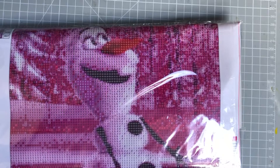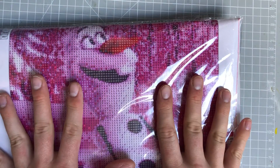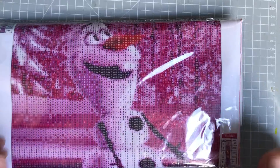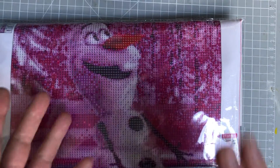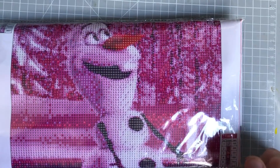Hi everyone, welcome back to Diamond Paintings with Mike. Today I'm doing an unboxing of a winter painting that I'm going to be doing later in the year, around about Christmas season — October, November sort of time, maybe December — because it is a winter painting.